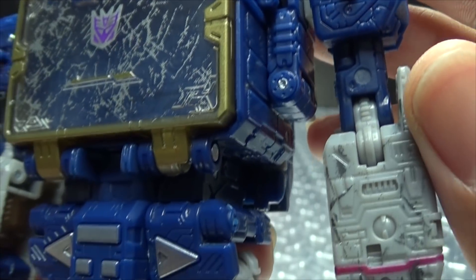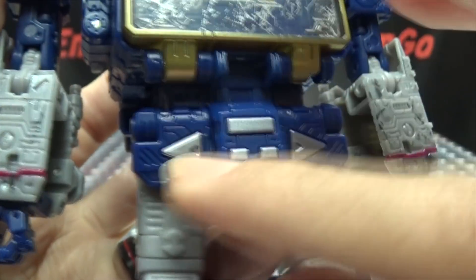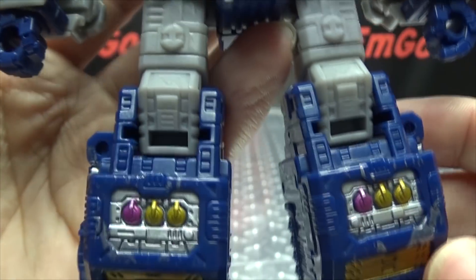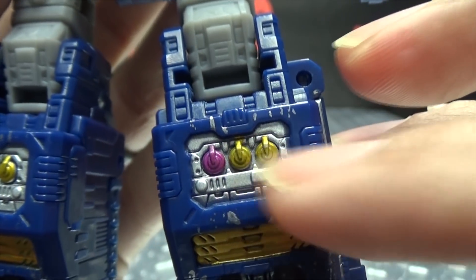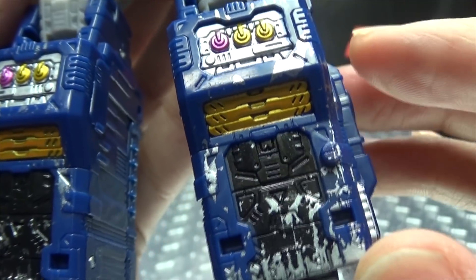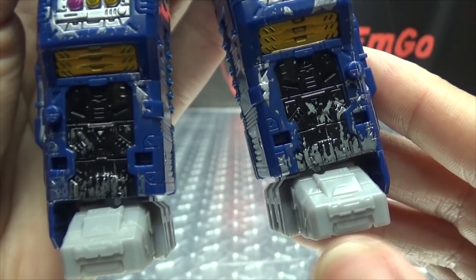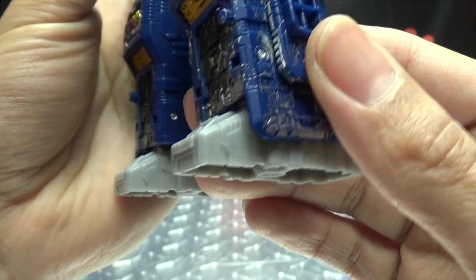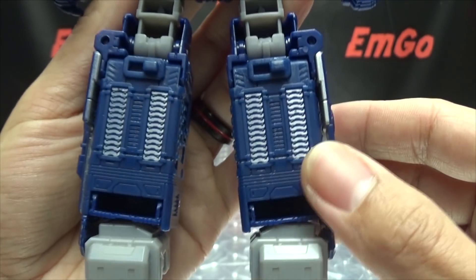He's got lots of nice molded detail throughout the figure. Of course he does have the buttons there on his crotch, as he should — the crotch buttons. Got some nice silver there on the knees, some nice metallic paint including metallic pink and some nice gold. And again, lots of that battle damage paintwork, which I personally like. It gives them character, makes them stand out. Different is good. Different is interesting.